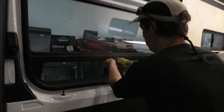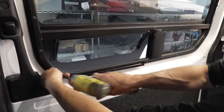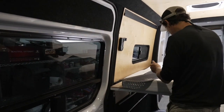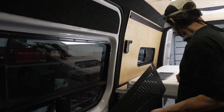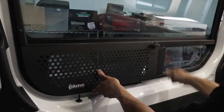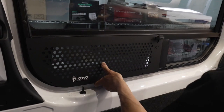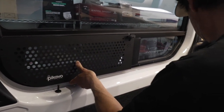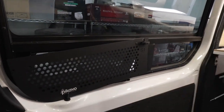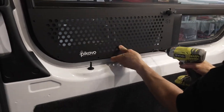So remove. And we give you new self-drilling screws, which are nicer than what they normally come with. The first screw we normally put in is this one right here. And the next. And the next. Boom.